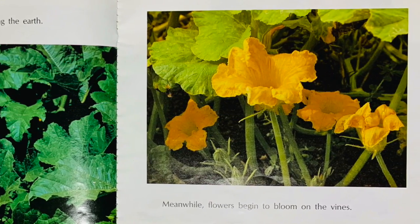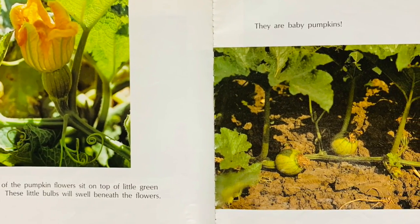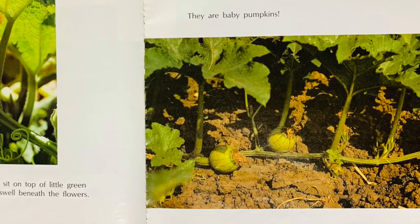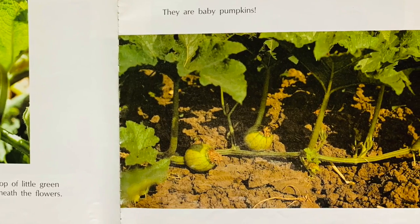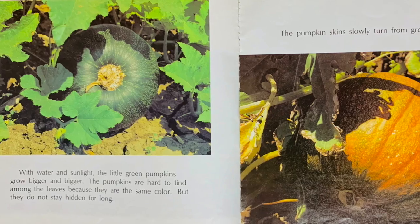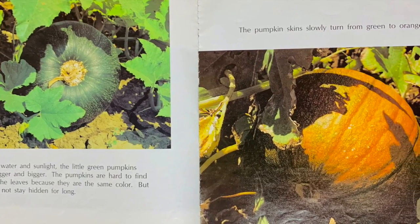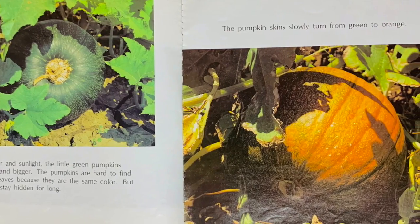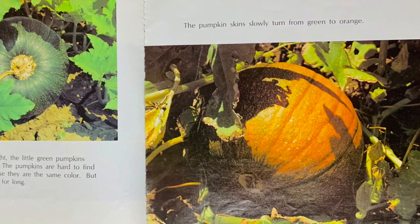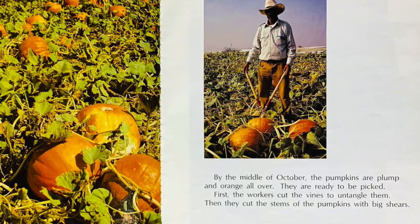Meanwhile, flowers begin to bloom on the vines. Some of the pumpkin flowers sit on top of little green bulbs. These little bulbs will swell beneath the flowers — they are baby pumpkins. With water and sunlight, the little green pumpkins grow bigger and bigger. The pumpkins are hard to find among the leaves because they are the same color, but they do not stay hidden for long. The pumpkin skins slowly turn from green to orange.